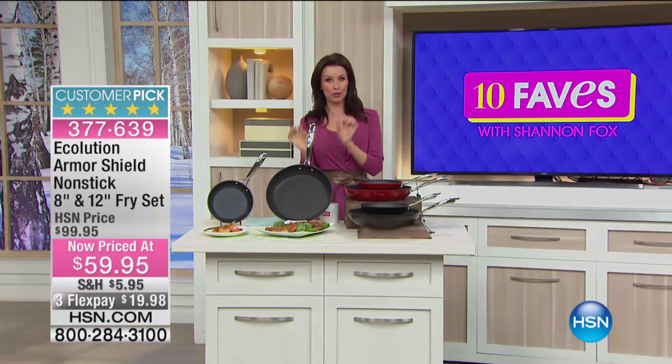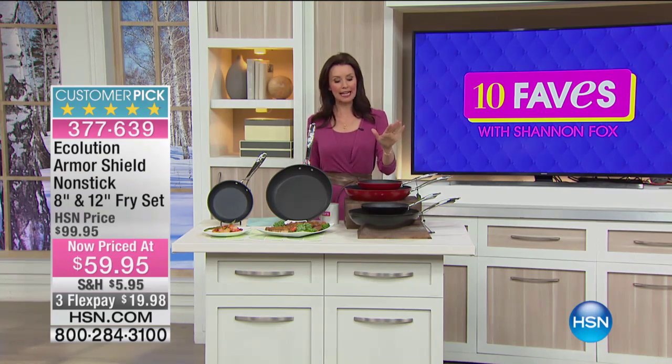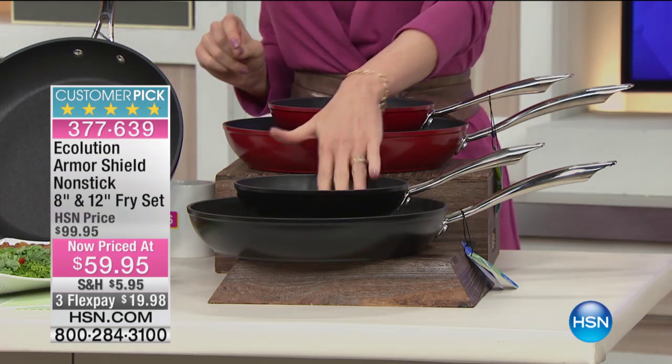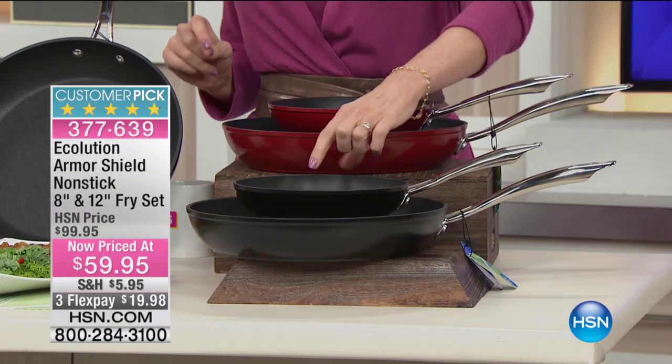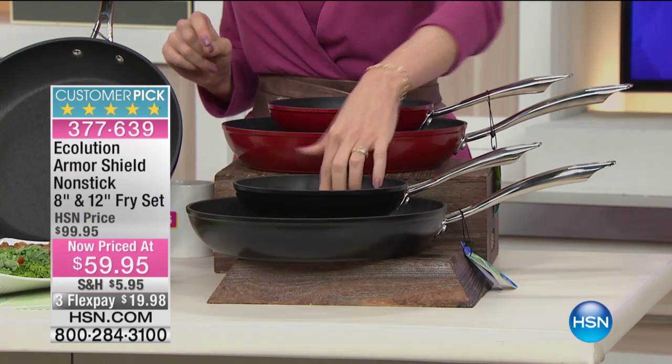Here's what's so cool: you can put them in the dishwasher, you can put them in the oven, and — this is nonstick — but you can use metal utensils on these. Metal utensils.